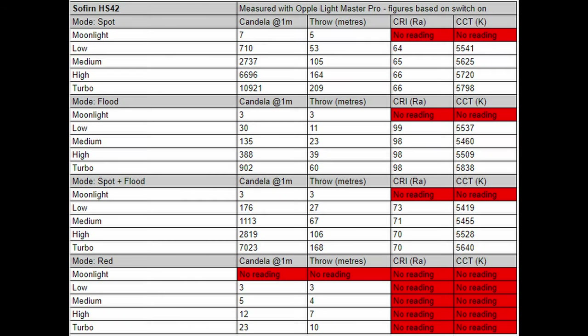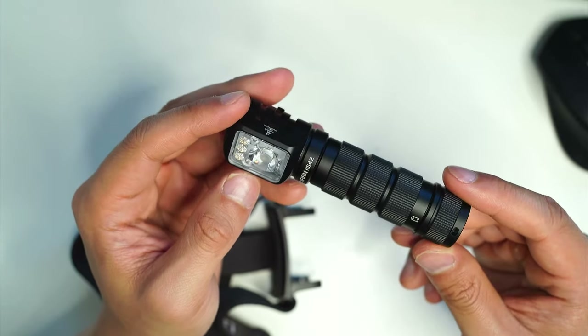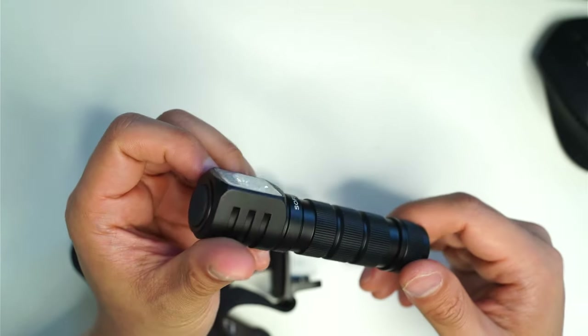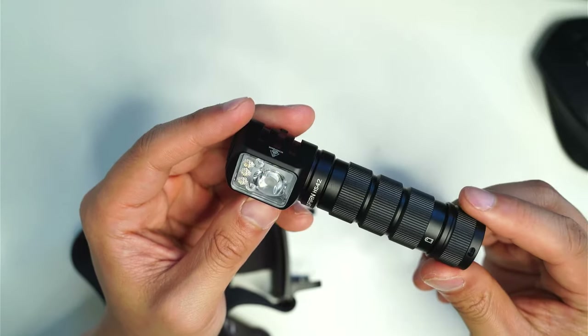The Sofern HS42 produces a perfectly circular hotspot on the spot mode. It's surprisingly throwy given the small TIR lens and SST-40. I really like the flood beam as well — it's smooth and pleasing to the eye, especially with that warmer 5000K 90 CRI. I also really like the red LEDs; it's great for night vision preservation, and I was surprised at how much light the red mode produced.